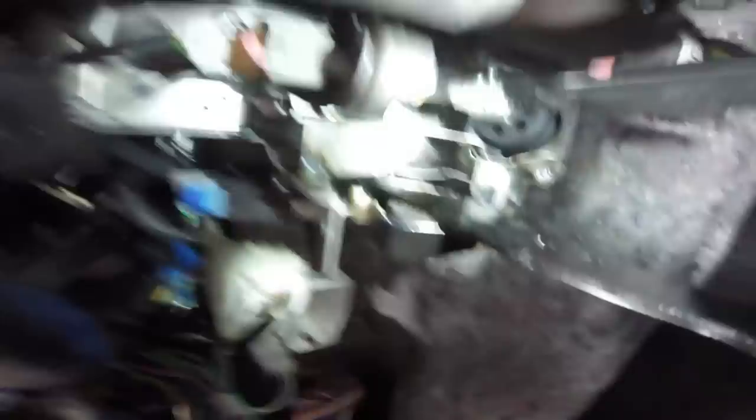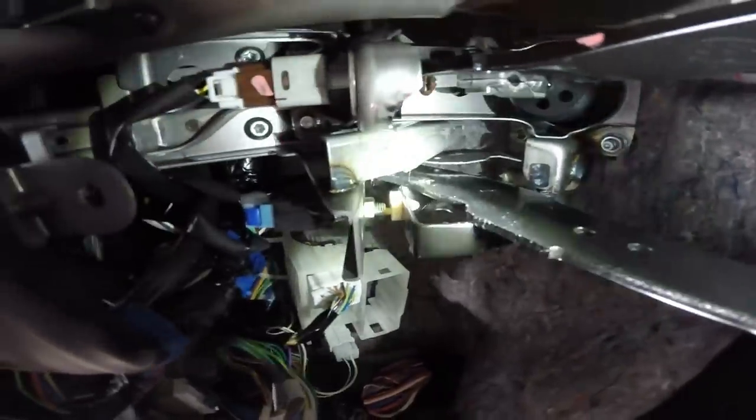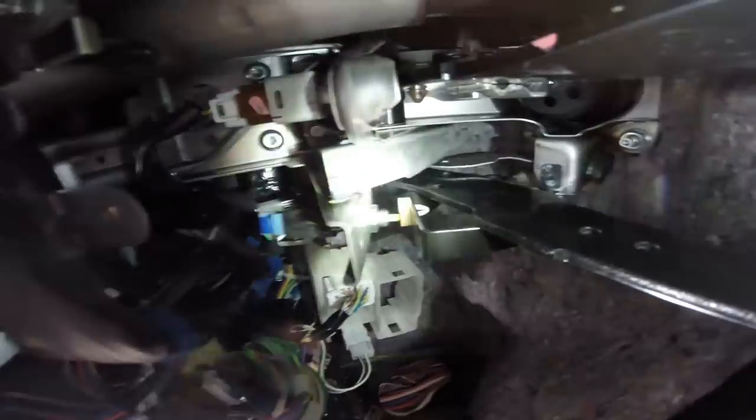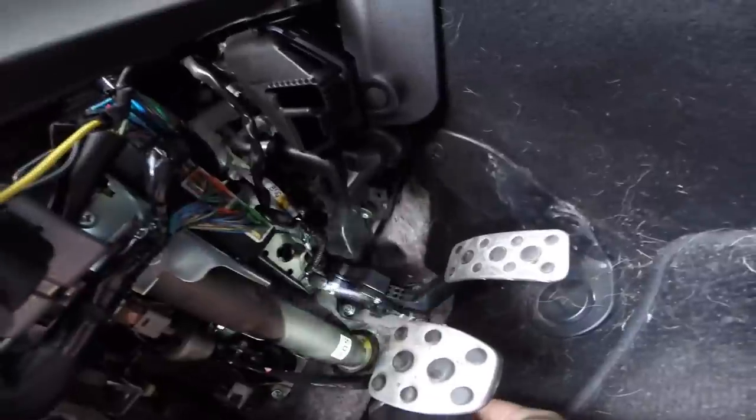You want to adjust it so that little pin there is depressed fully, but you don't want that piece on the clutch pedal smacking up against the threads when it's fully disengaged.